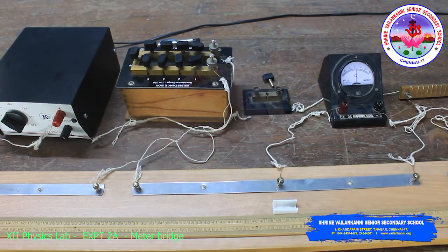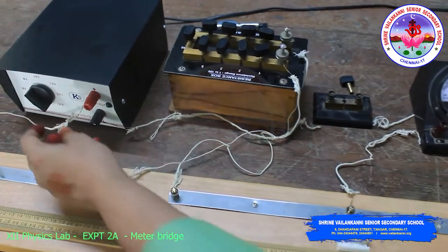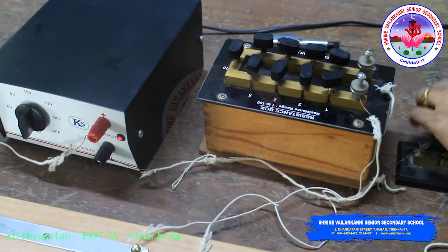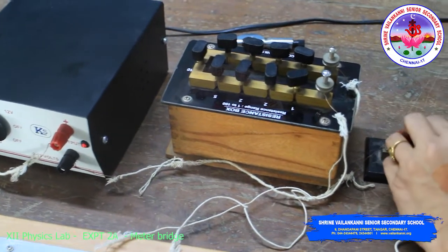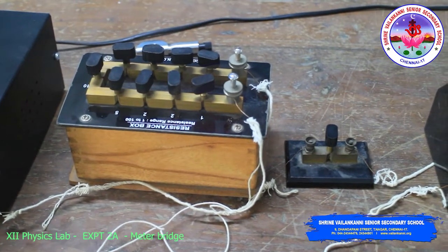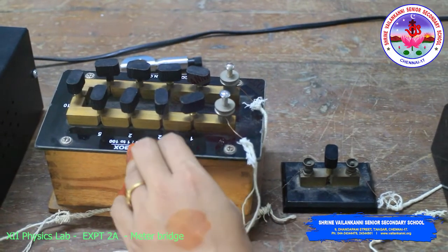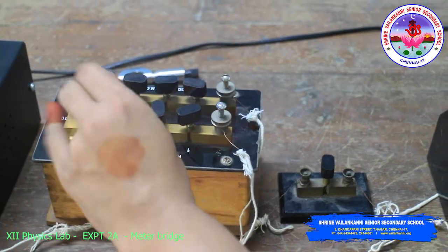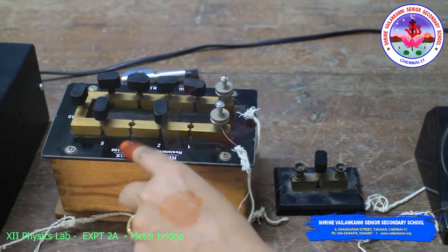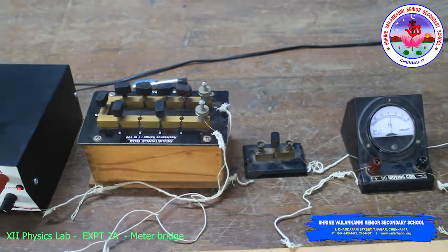Make all connections properly, then switch on the battery and insert the plug key. Take out some resistance from the resistance box. I have chosen 3 ohms — remove the 2 and 1 keys, giving 3 ohms resistance.